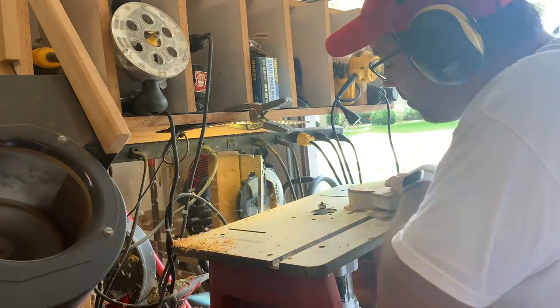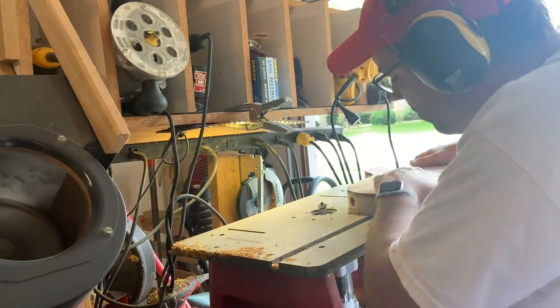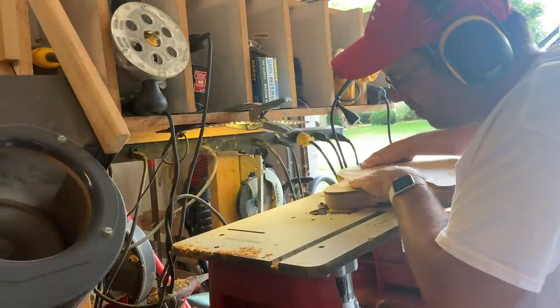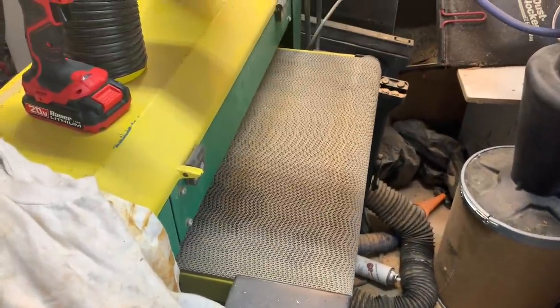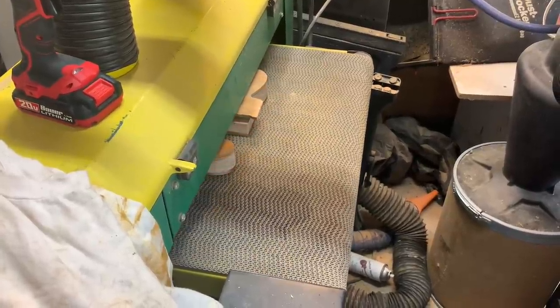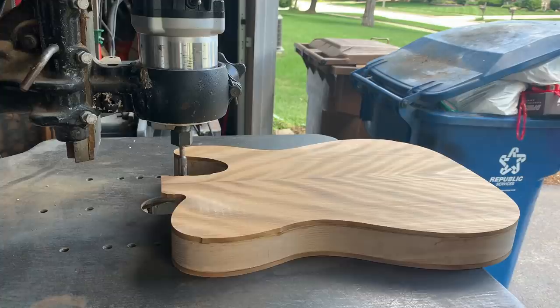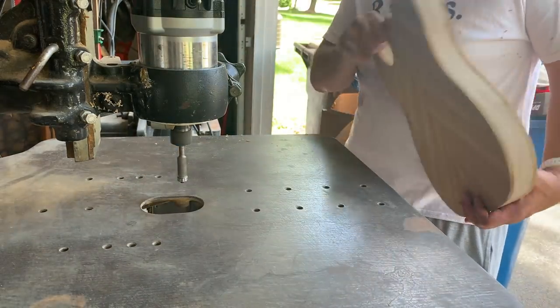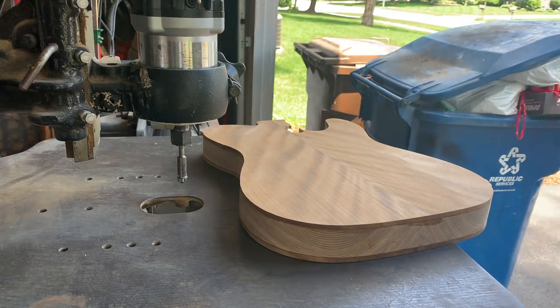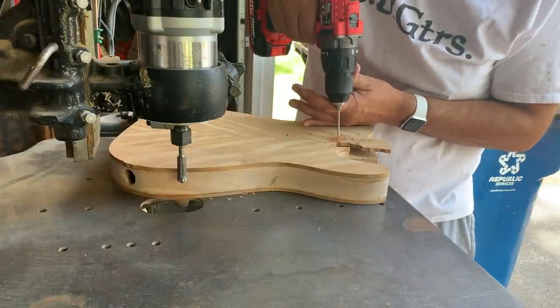After letting that sit for a couple more days, we'll go ahead and clean up the edge. I'm a little concerned about where that output jack is — don't want it to bite into it. Then we're going to sand the top once more, get it nice and flat now that it's on the body. This top is so pretty. I'm going to move this over to my Stanley pin router — which is older than me and my dad probably — and it's got a bottom bearing bit to route out that neck pocket exactly where it needs to be.